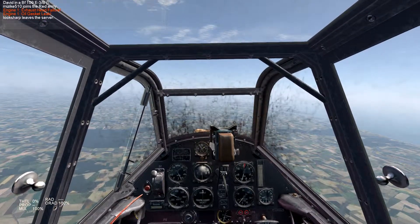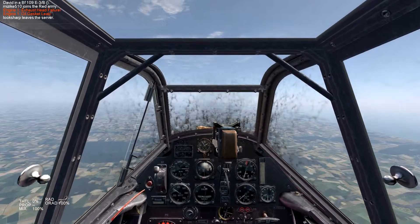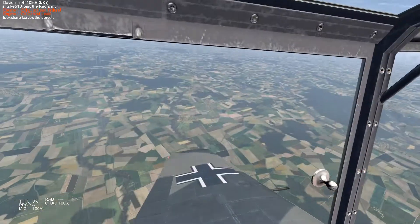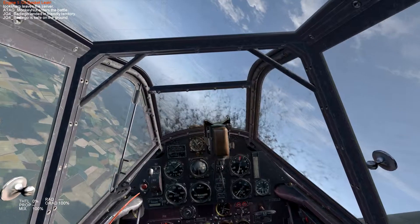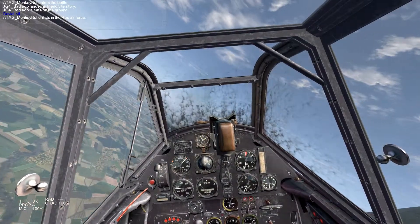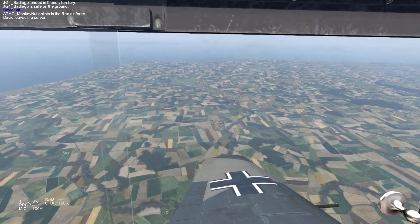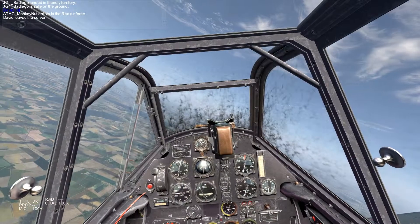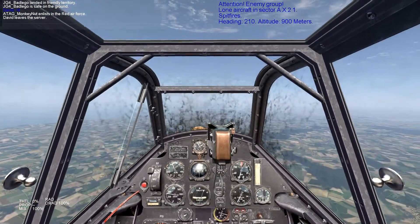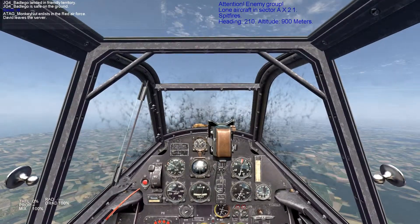Dialing back the prop pitch reduces drag through the prop — it turns the blades into the airflow a little bit more and will help increase your glide. Once your engine is off, you need to be looking for a suitable place to land. If you have an airfield, that's preferable; if you don't, anywhere that looks flat will work. Look for a glide speed that will extend your range as much as possible. I've found that 250 kilometers an hour is a good glide speed for the 109. Use pitch to control airspeed, and keep the plane as clean as possible — reduce turns and use your rudder to keep the ball centered.